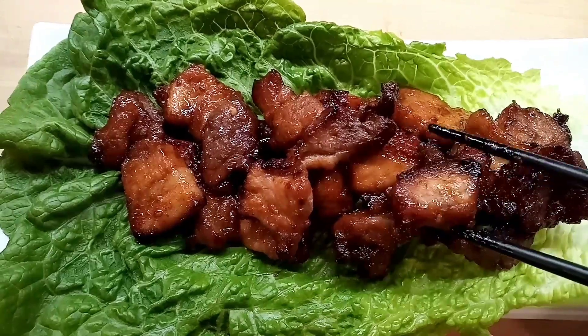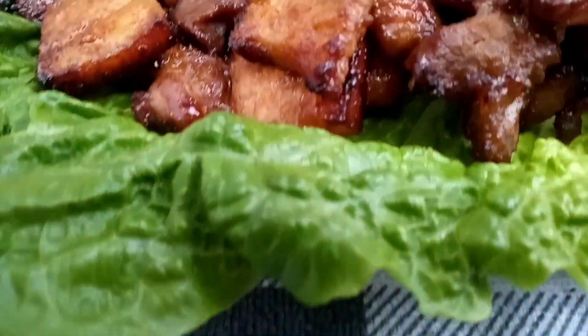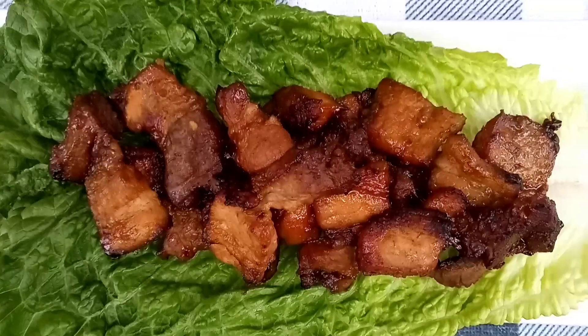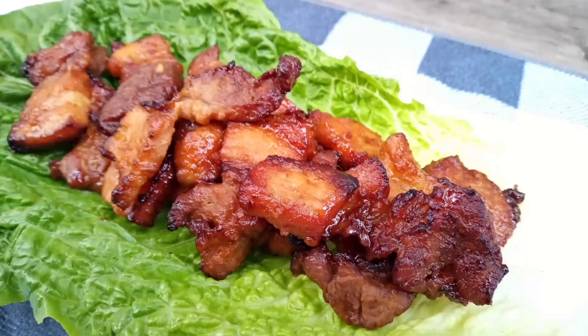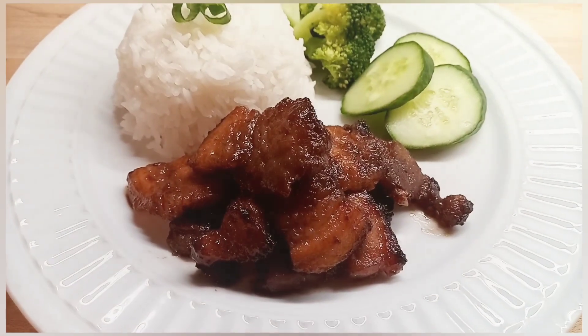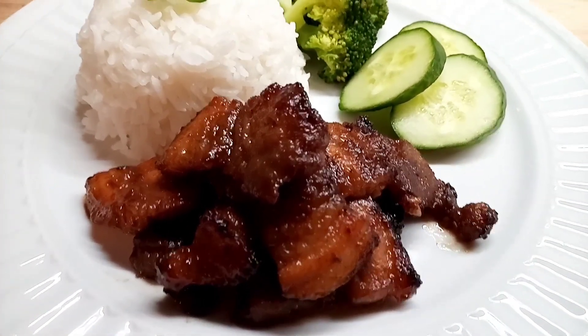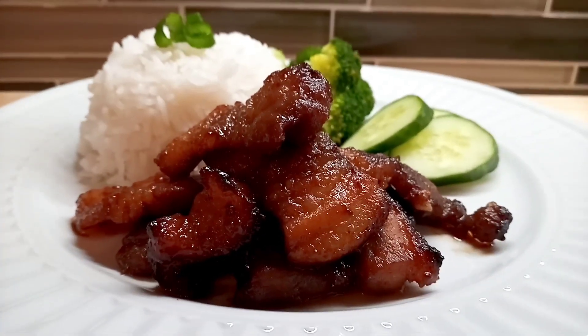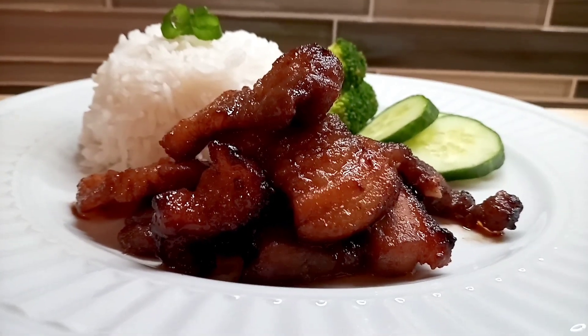My pork belly pieces are done cooking, and let me tell you, they were absolutely scrumptious. My family enjoyed every bite. You can serve this as an appetizer with a nice cold drink, or have it as a meal with a side of rice and veggies, and dinner would be fabulous. And there you have it — my air fryer Thai-style pork belly.